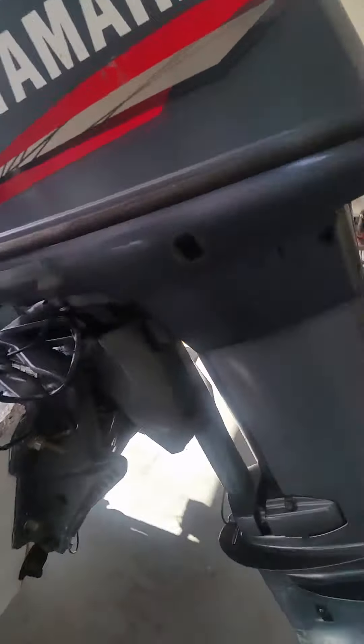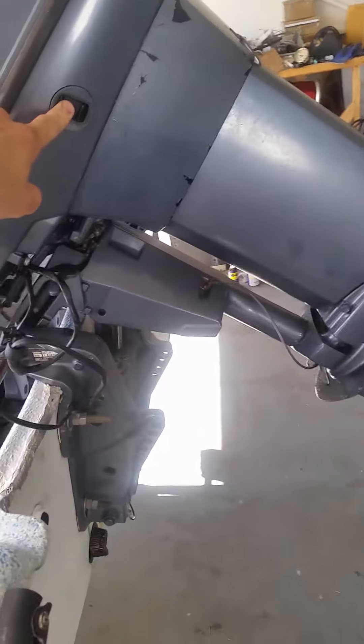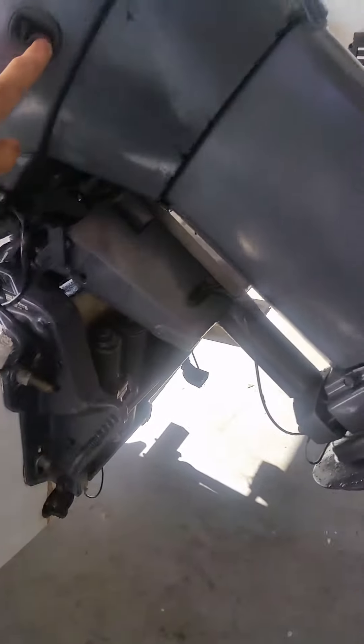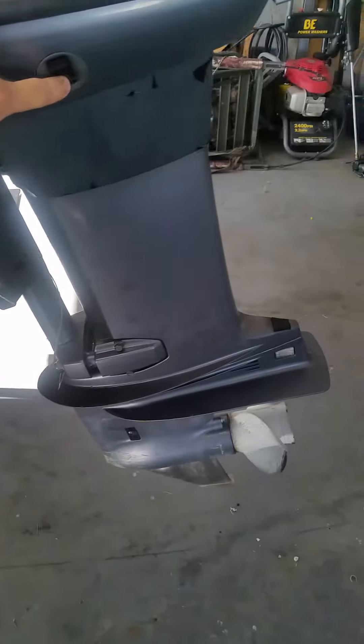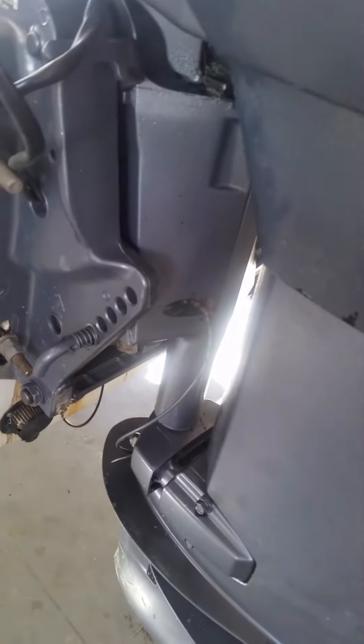All right, here's the Yamaha motor. All the way up, all the way down — there's the trim works.